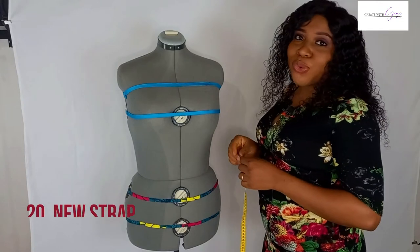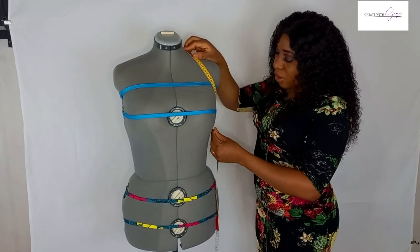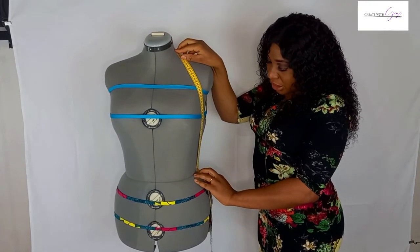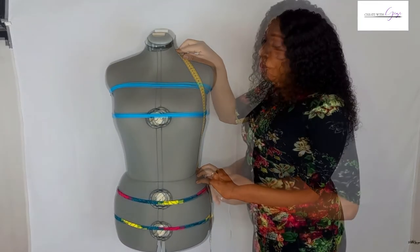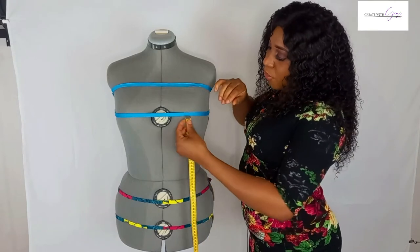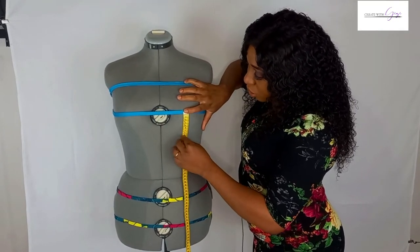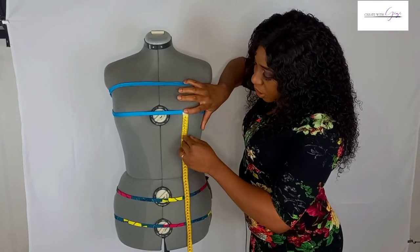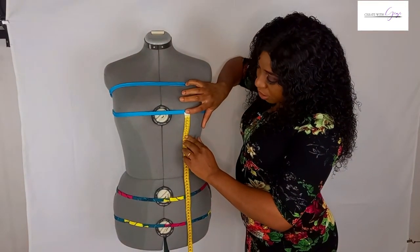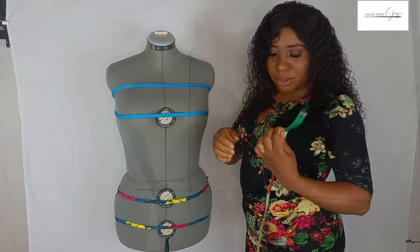The next measurement is called the full strap. Place the tip of the tape at the point on the neck and then bring it down to the side. This measurement is 48.8 centimeters. After that, we take the bust radius. Come to the point that extends the most from the bust — which is the nipple — place your tape tip there and go underneath, from the most rounded part down to where it meets the body. This is about 9 centimeters.